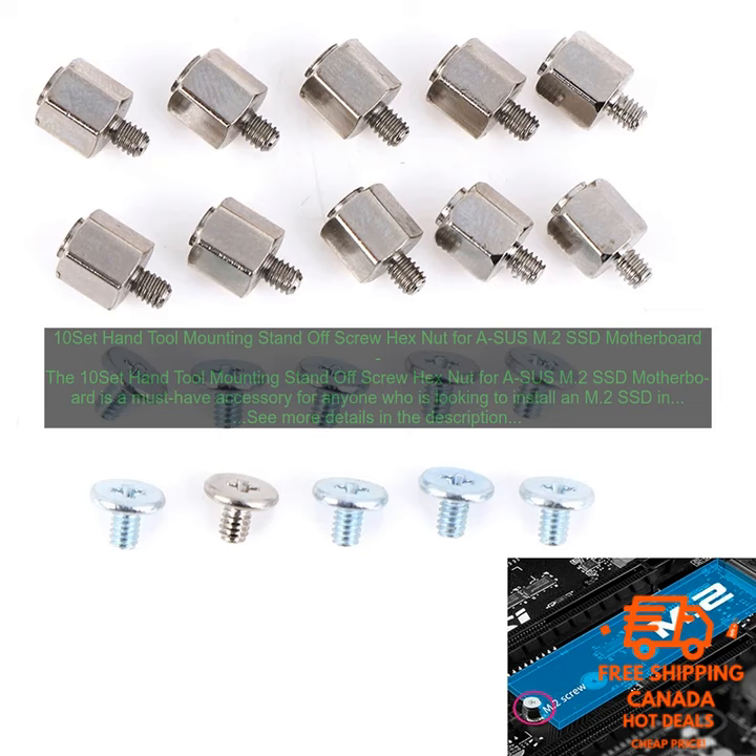If you are looking for a reliable and affordable way to install an M.2 SSD in your motherboard, then the 10-Set Hand Tool Mounting Standoff Screw Hex Nut for Asus M.2 SSD Motherboard is the perfect choice for you.